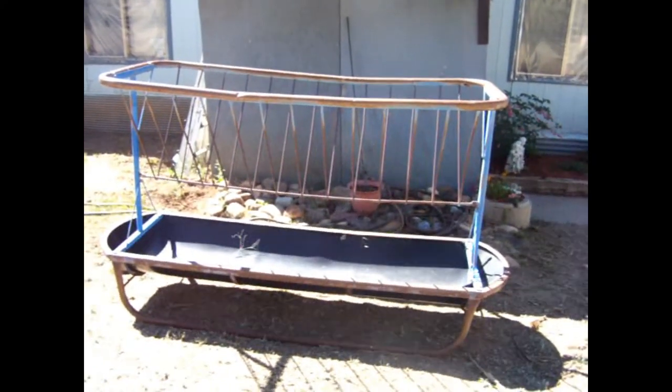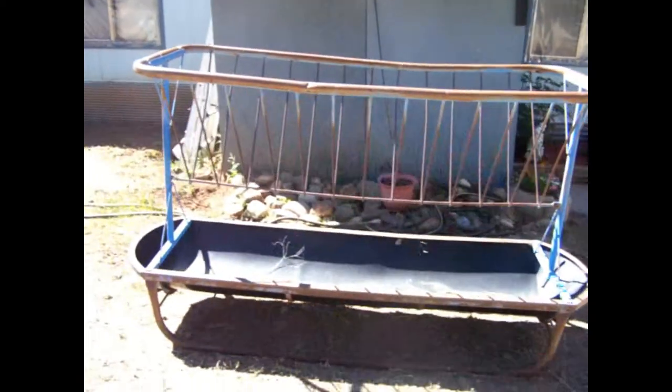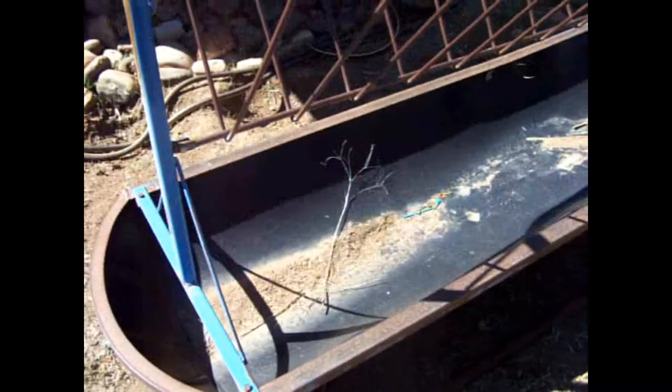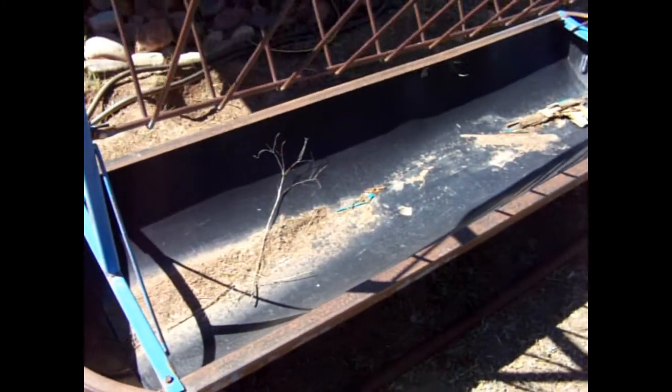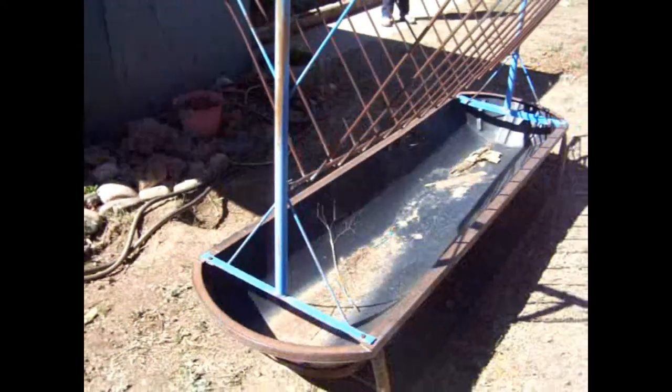But this will probably work just right. This is a goat/sheep feeder. The bottom, its side, is kind of a plastic material. So we should be able to put a couple of drain holes in there and make it work just right.